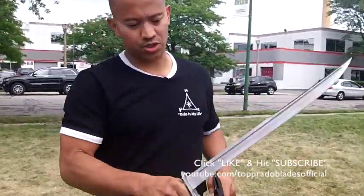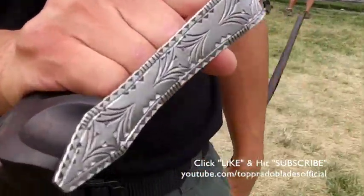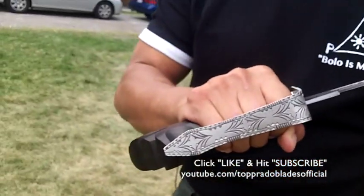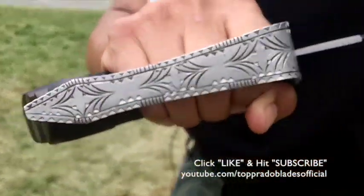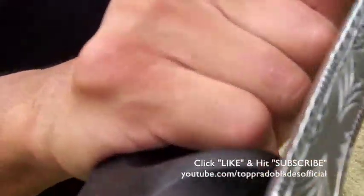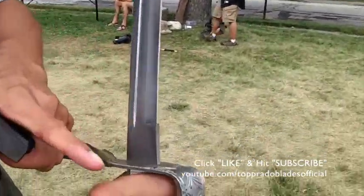Another unique feature is the fact that you have a full handguard. A full handguard, of course, protects your hand from any type of object, whether it be edged or bladed. You also have what's called etching — this is hand engraved, also known as borde. A beautiful way of decorating your handguard all the way around.